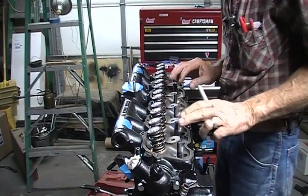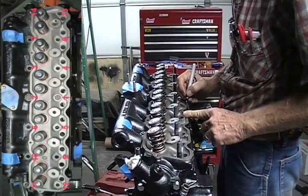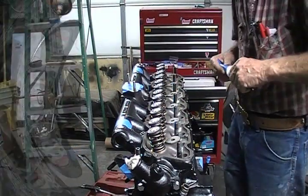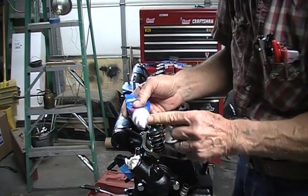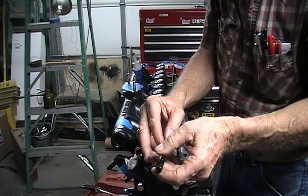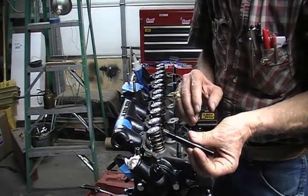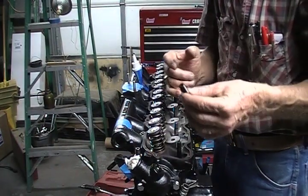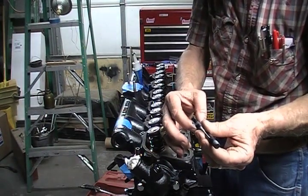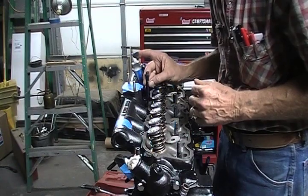Now it's time to torque these bolts down. I'm going to go in here and follow the torquing sequence. Throw some ARP lube on the bolt — the width of this tip here is all you want on there. You can do the same on the top end — just the width of this tip is all you need. Smooth it out, and drop it in.